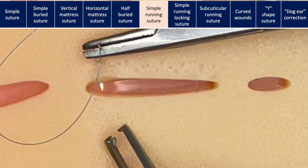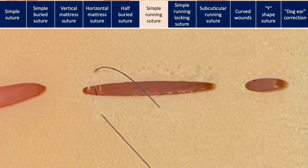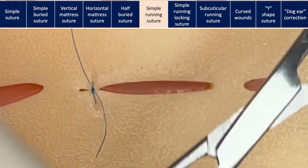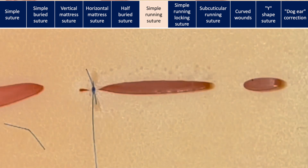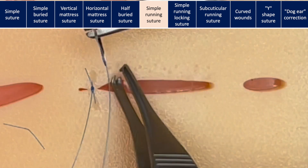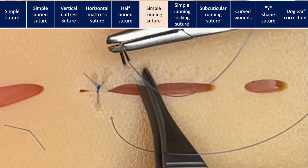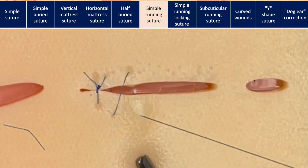This is a simple running suture. We're going to start with a simple suture and tie the first one with an instrument tie. Make sure your suture is the right length for the task — long enough for the job, but not so long that it becomes difficult to handle. Now we're going to move along the same distance each time. You enter the skin on one side and on the opposite side, enter just in front of the exit. Don't forget to take a 90-degree bite each time to evert the wound.